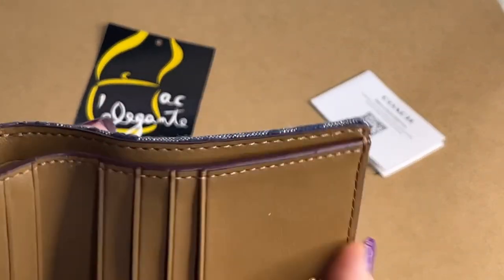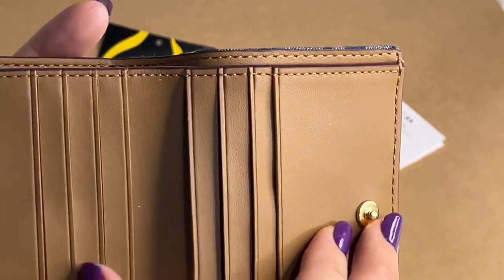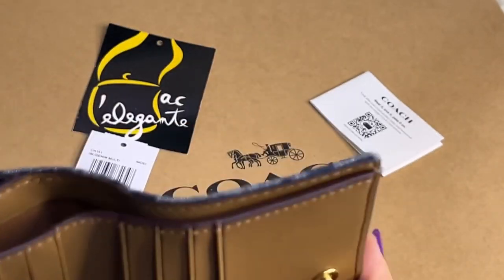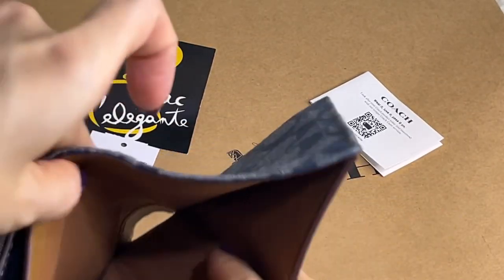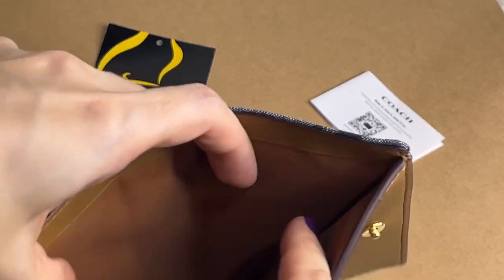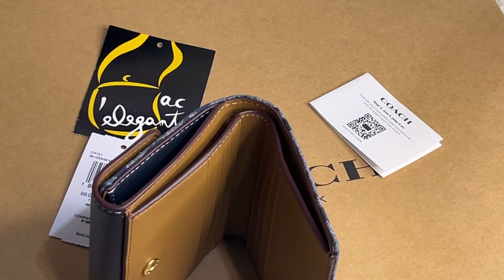This is the bills and cards compartment. It has eight card slots and a bills compartment. The lining is smooth leather, but this one is fabric lining.